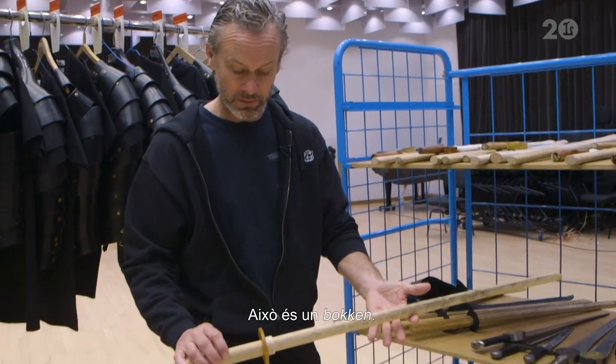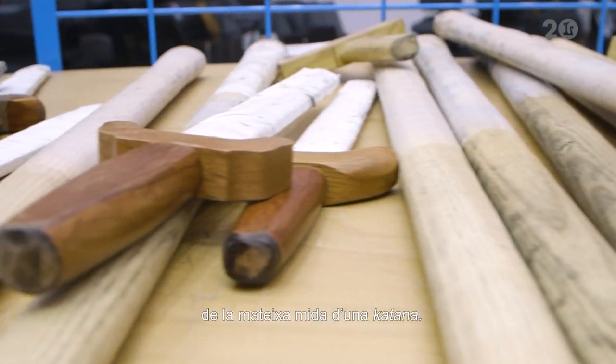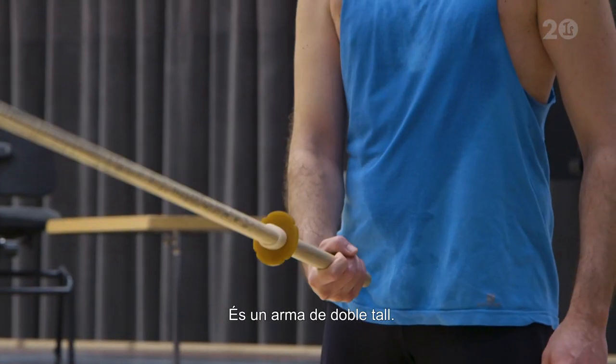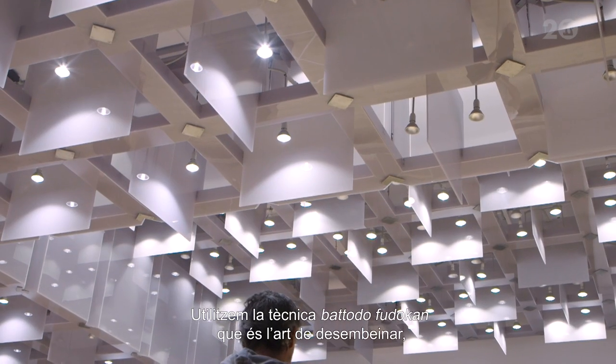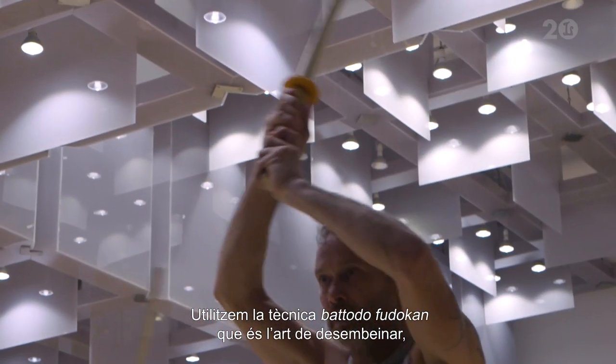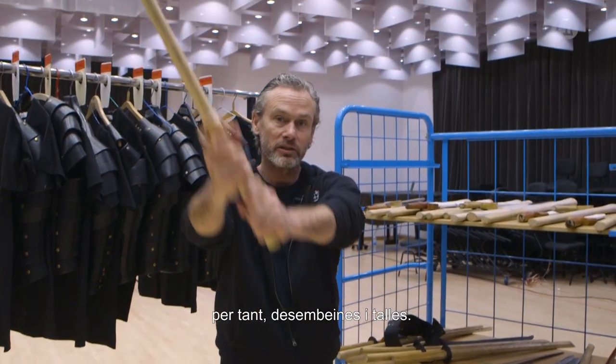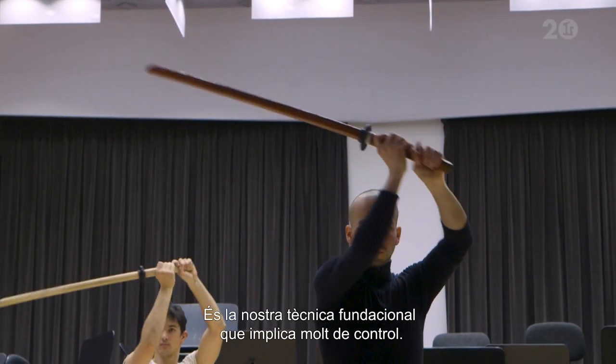So this is a bokken. It's a Japanese wooden practice sword, length of a katana. It's a double-handed weapon and there's a very particular technique called bato do fudekan which we use, which is the art of drawing. So you draw and you cut. It's our foundation technique.